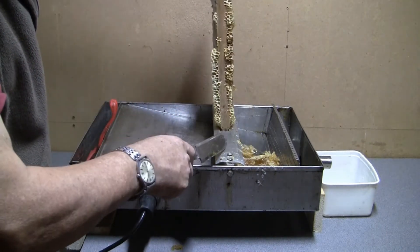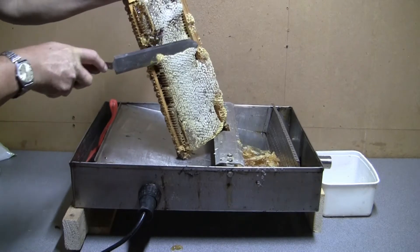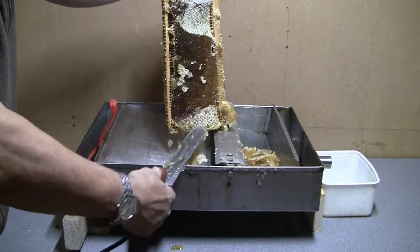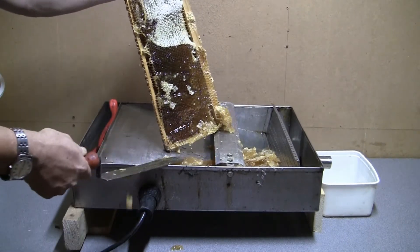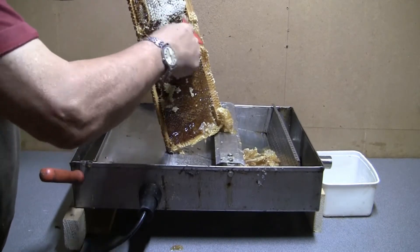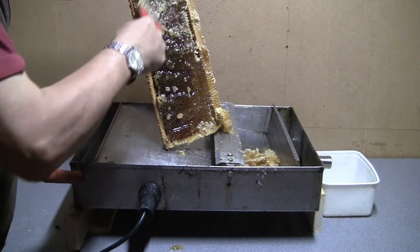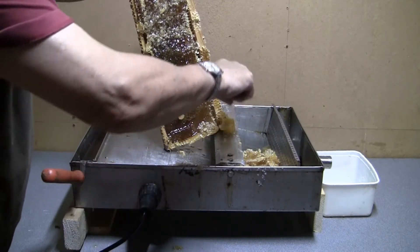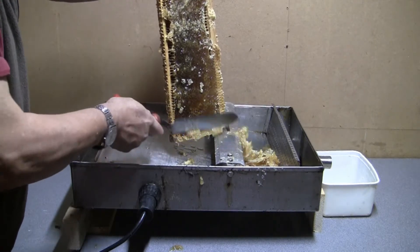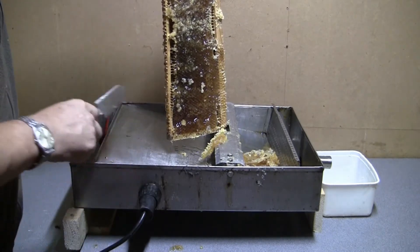I'll leave the knife in the water to keep it hot, turn the frame around to the other side, and do the same thing again. So that's the first of the frames ready. You just go through all the other frames and repeat the process.